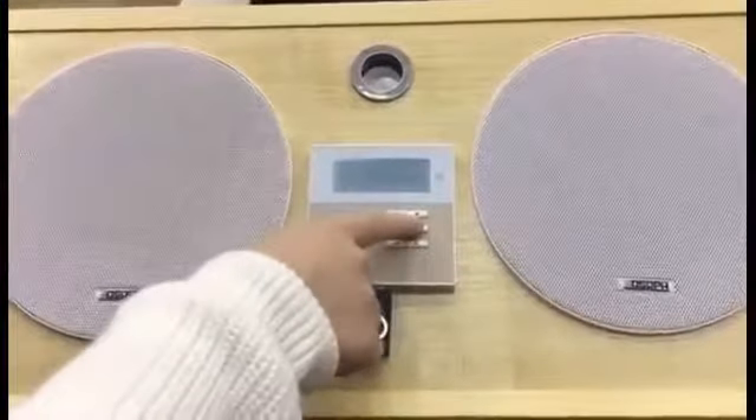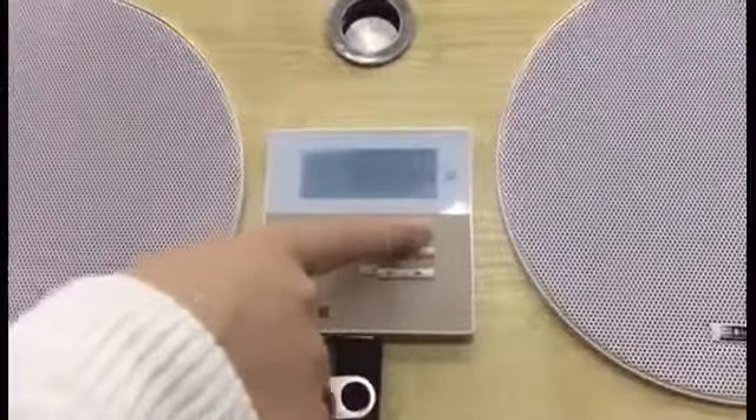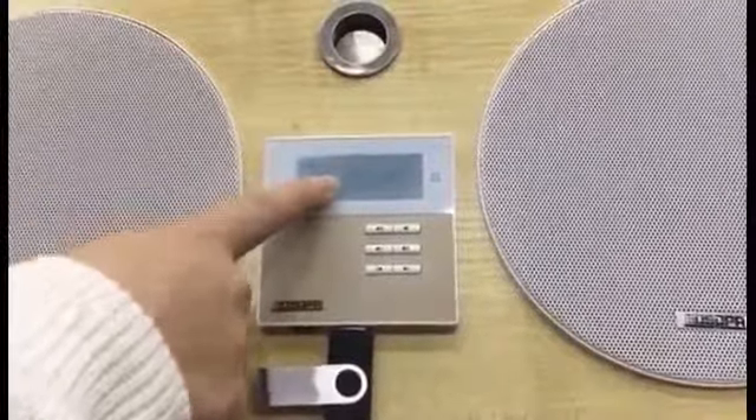Then we press M to select SD mode. The screen will display the SD icon, the sound track, and the playing time progress.